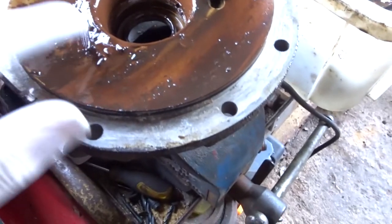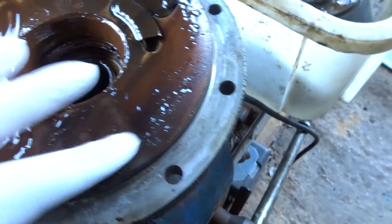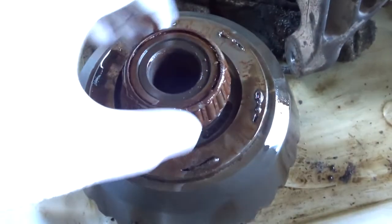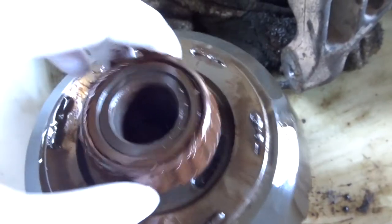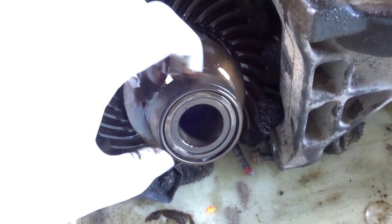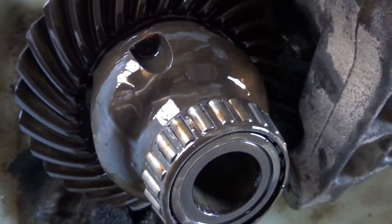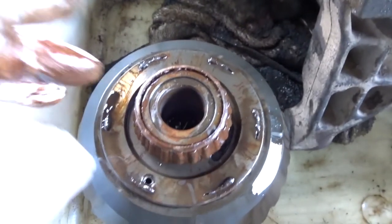The diff has been taken apart. You can see the diff cover is looking horrible — rusty, gritty, and bitty — definitely not supposed to be that brown colour. Similarly, this bearing race is grinding, gritty, and brown; looks like water has got in at some point. The other side isn't looking too bad — beautifully smooth, no grittiness, lovely colour, oily, not rusty at all.